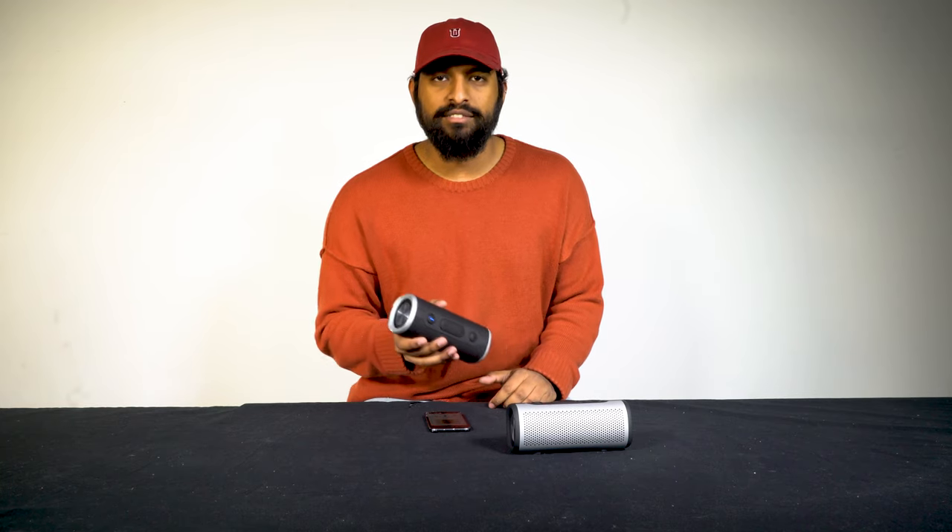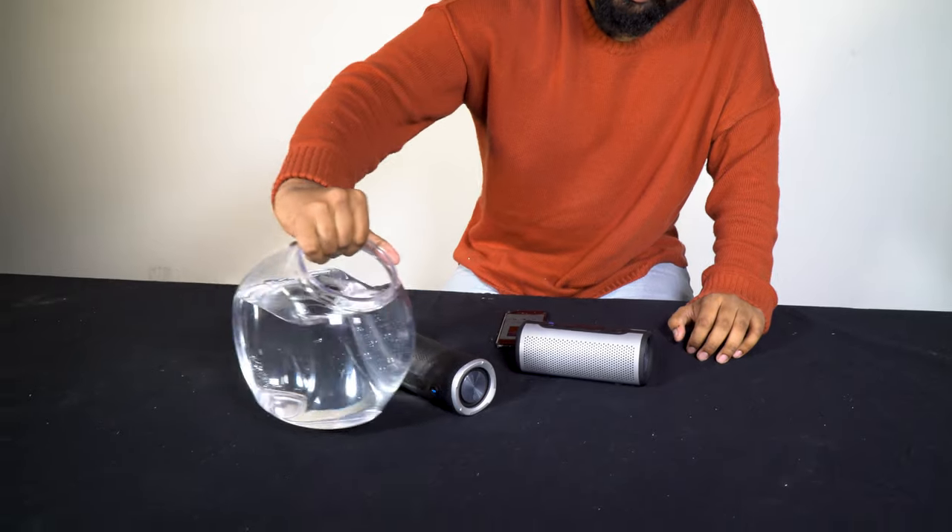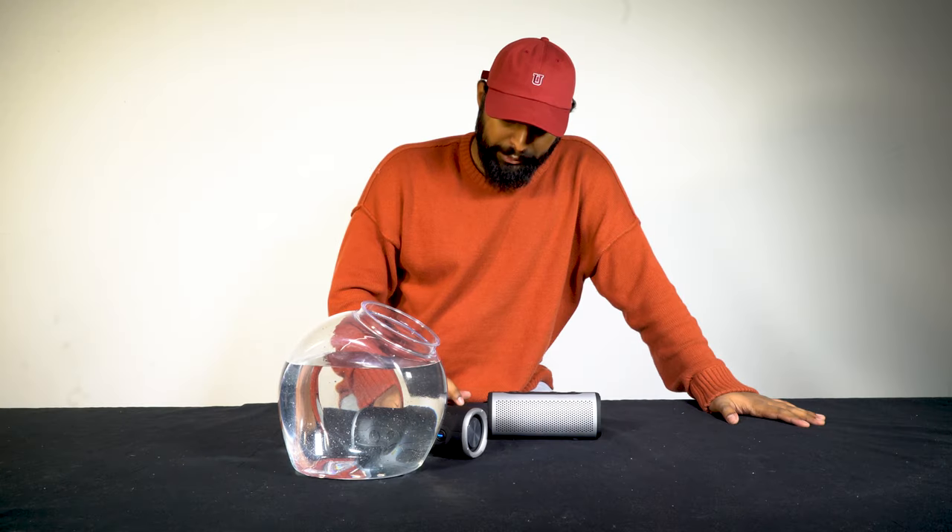As you can see right there, it survived an unintentional drop test. So what I've got here is a little bit of water — this is my submerged test — and I'm gonna play a song.